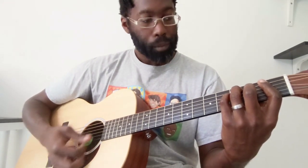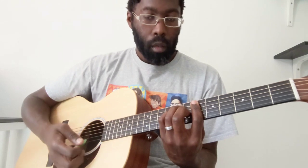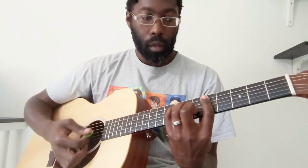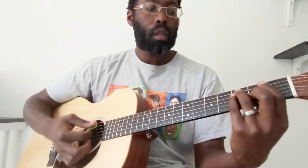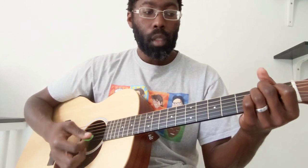To an F, to an E. So let me do that again: B flat, to that F, G minor, F again, and E.